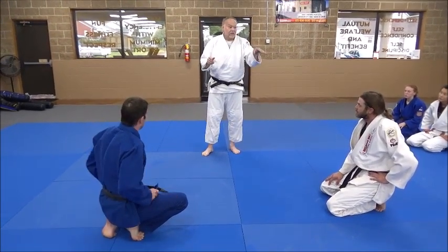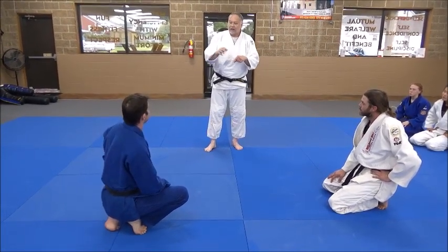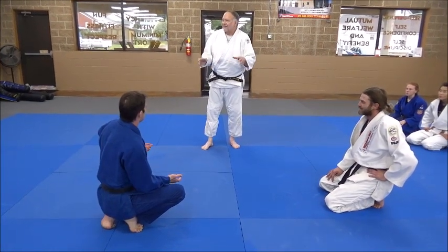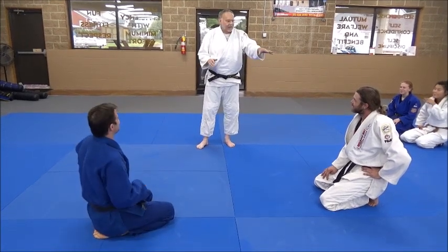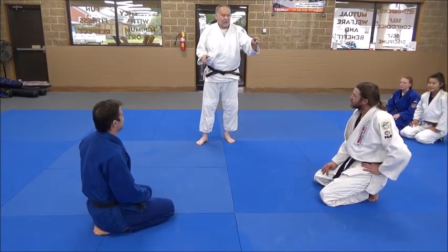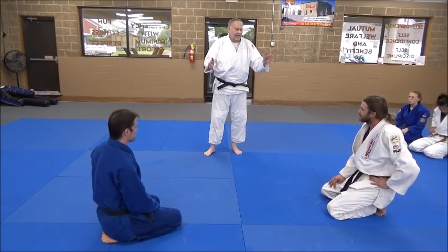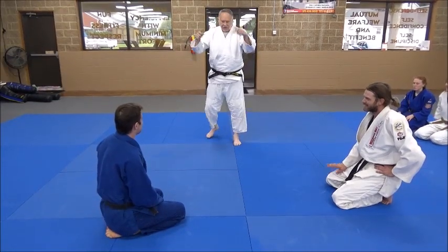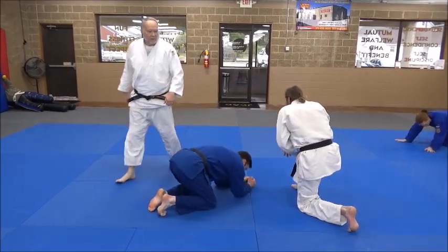The bottom guy counts reps for the top guy. Let's say Derek got 25 — well, Eric knows that, so he's going to try to do 26, because he wants to beat him and push him to be better. That competitive element makes it a good drill. Get your partner, team up, and we'll drill.